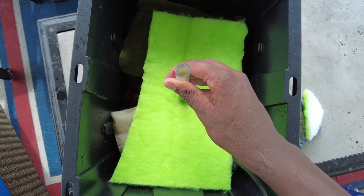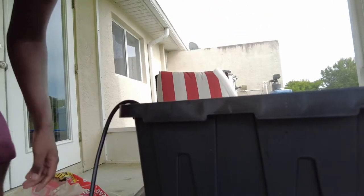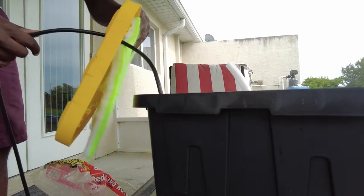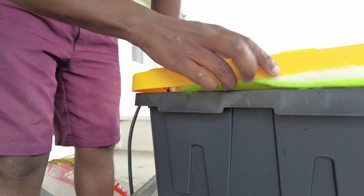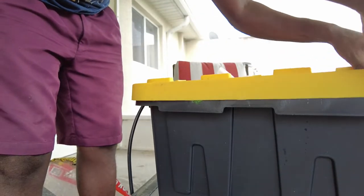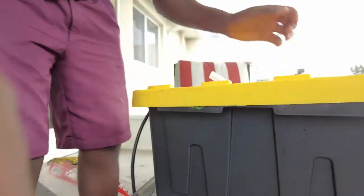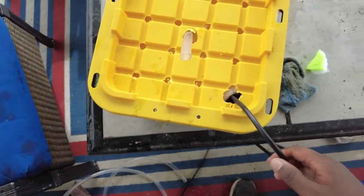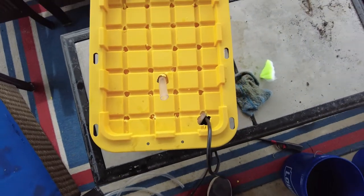There we go — that'll go right up through the lid. I think we can put this all together now. Boom, easy peasy. There's our cord, there's our output, and we're ready to test it.